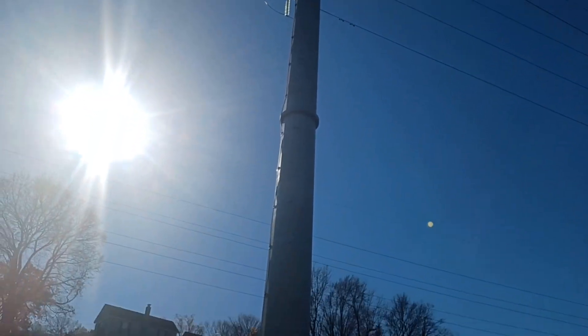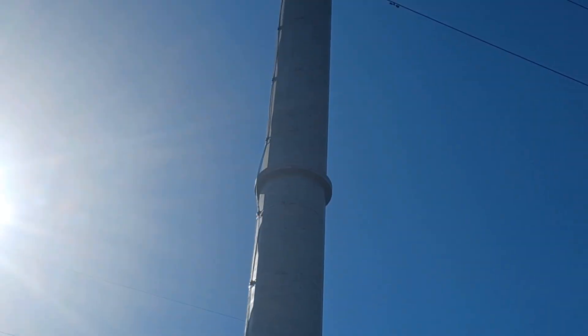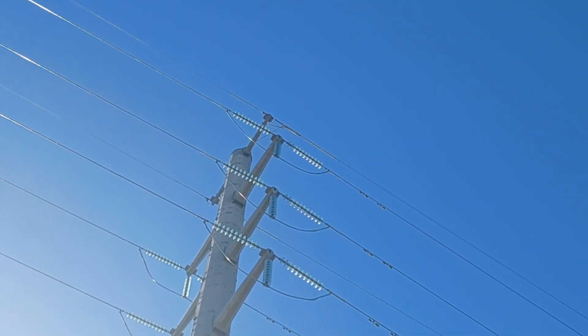Look at this — a big old cord that comes down at the bottom here. Those conductors are clear — I forget what they call them.